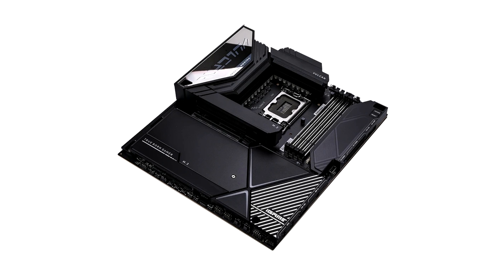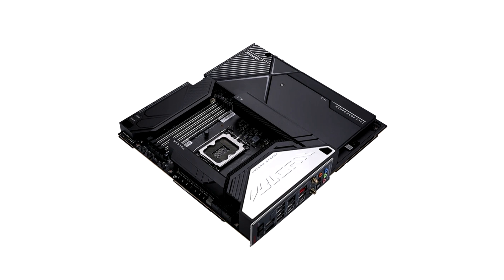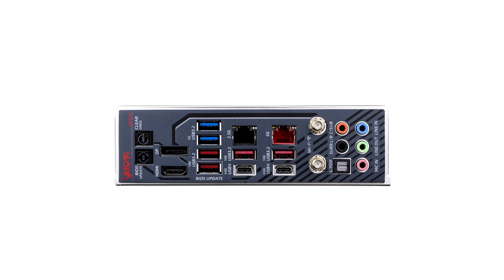Colorful is launching two new iGame Z790D5 Vulkan V20 motherboards, coming in Black X and White W flavors. By first looks, the motherboards give the vibe of Asus's high-end ROG Crosshair and Maximus models, but there's a whole lot more to it. Colorful has named them the iGame Z790D5 Vulkan V20X for the black model and iGame Z790D5 Vulkan V20W for the white model, with no difference in specifications.